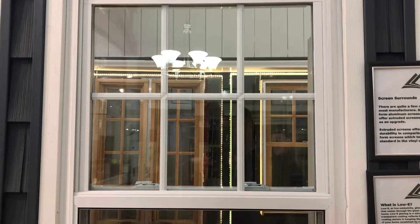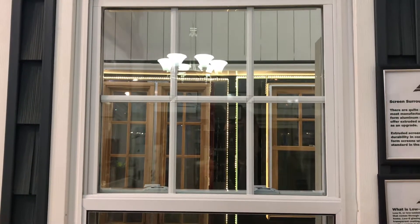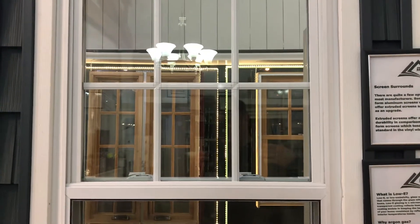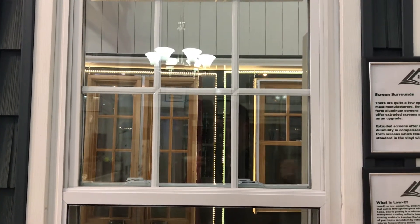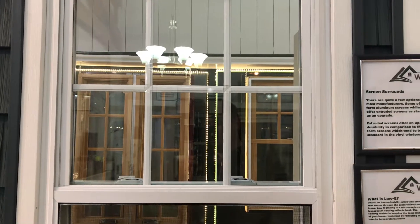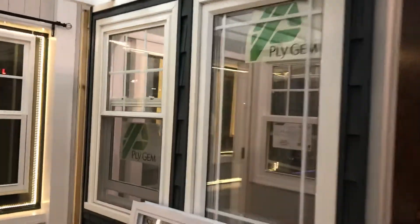There is low-E glazing on this — it's a microscopic mirror on the inside of the exterior pane. It's going to keep the hot weather out during the summer and the cold weather out during the winter; it keeps your warm air inside and your cold air outside. I'm going to walk around to show you the inside.